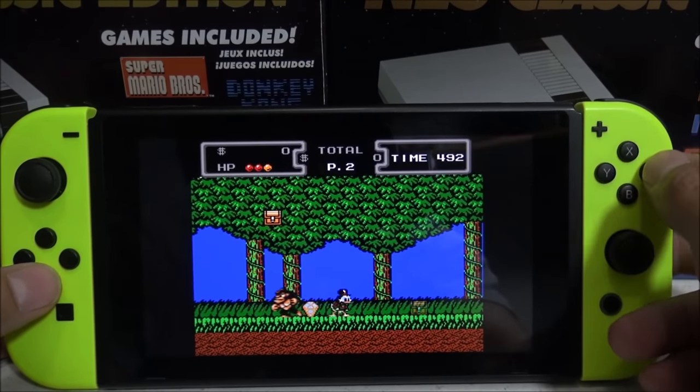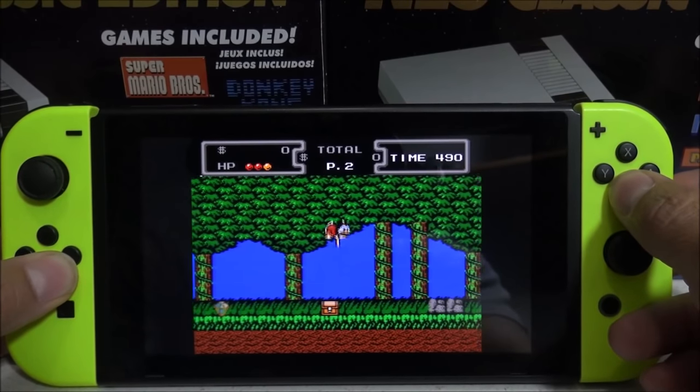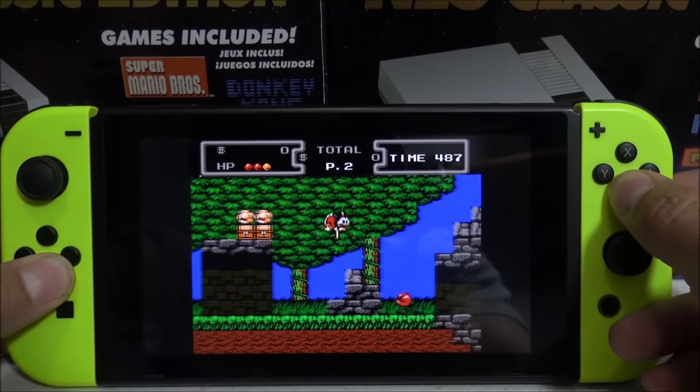And there it is. It basically does all the same stuff that the Nintendo Classic Edition can do, but you have to access it through the RetroArch menus.